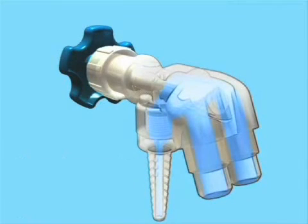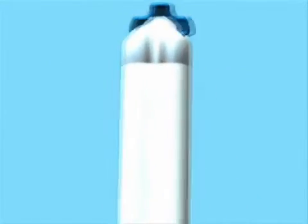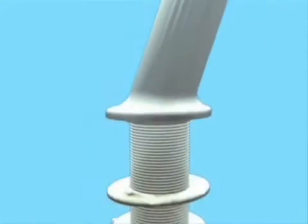Separate supply and return lines within the faucet body ensure high flow with minimal loss of pressure, supplying pure water to the outlet valve with virtually no dead legs. These tubes are heat flared and secured to the faucet head for high-purity sealing with minimal crevices.